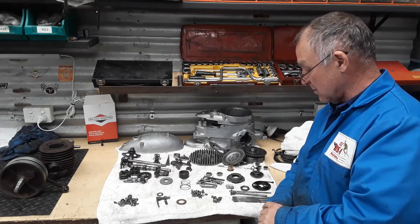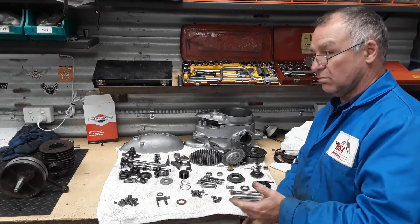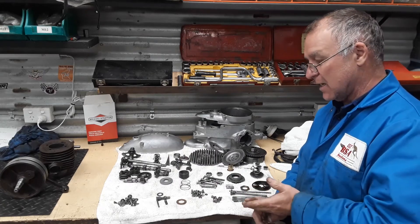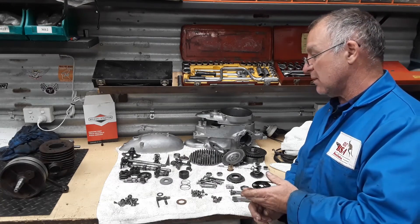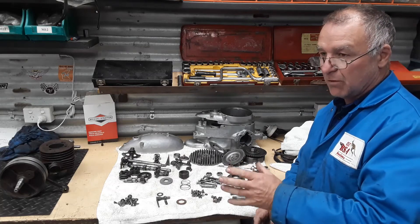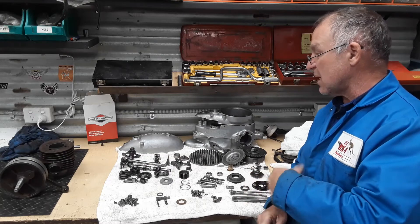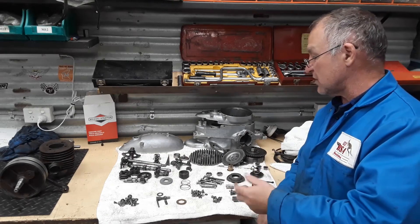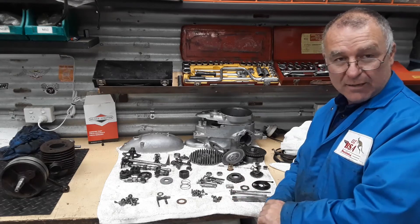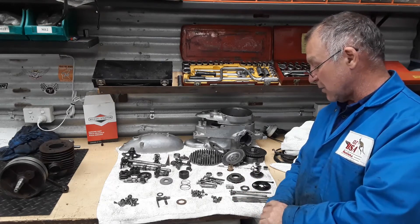We've finally got it all apart and cleaned. There is a BSA service sheet — I think it's 505, don't quote me on it — for engine overhaul, dismantle and reassembly. There's a couple of them on our website. So if you are getting to this stage and you want to know what to look for, what the sizes are to gauge and measure things to, go and have a look at that service sheet and it'll give you all the info.